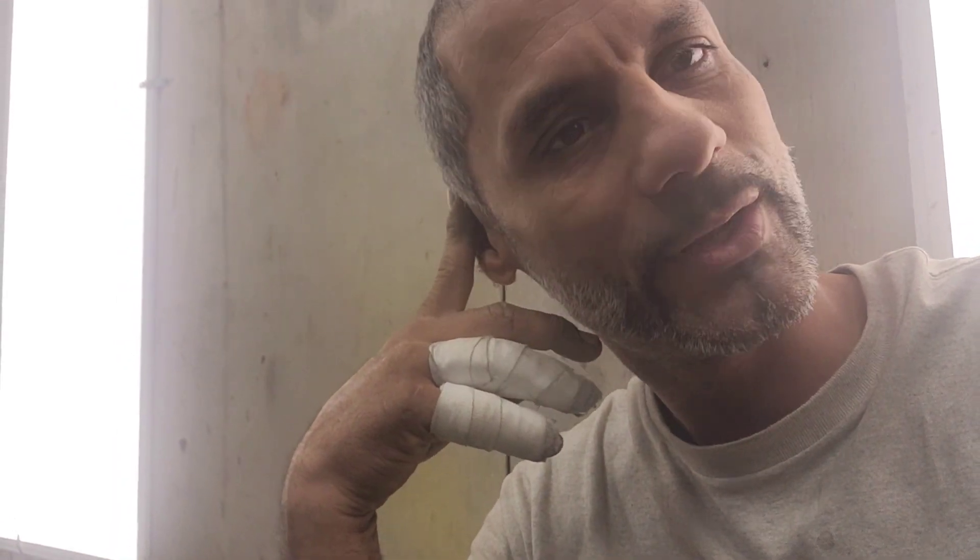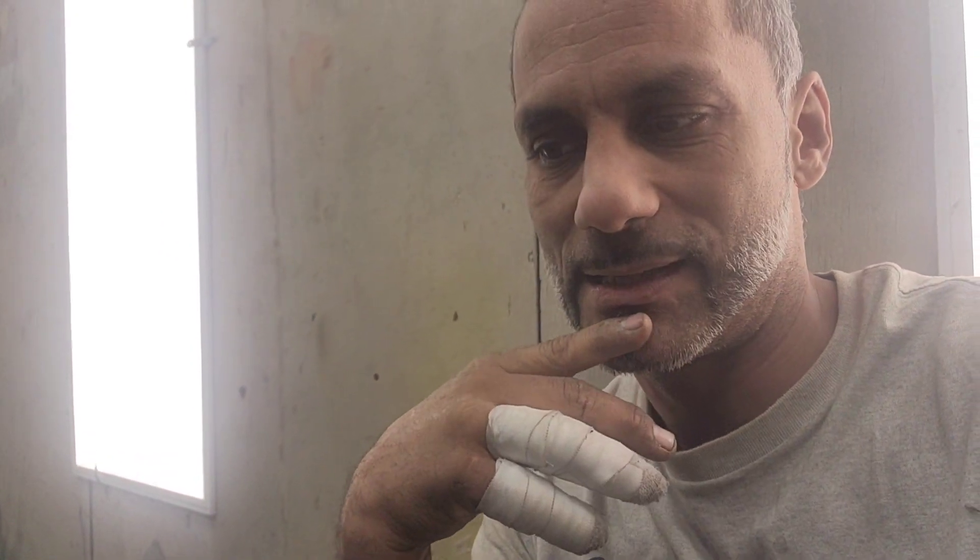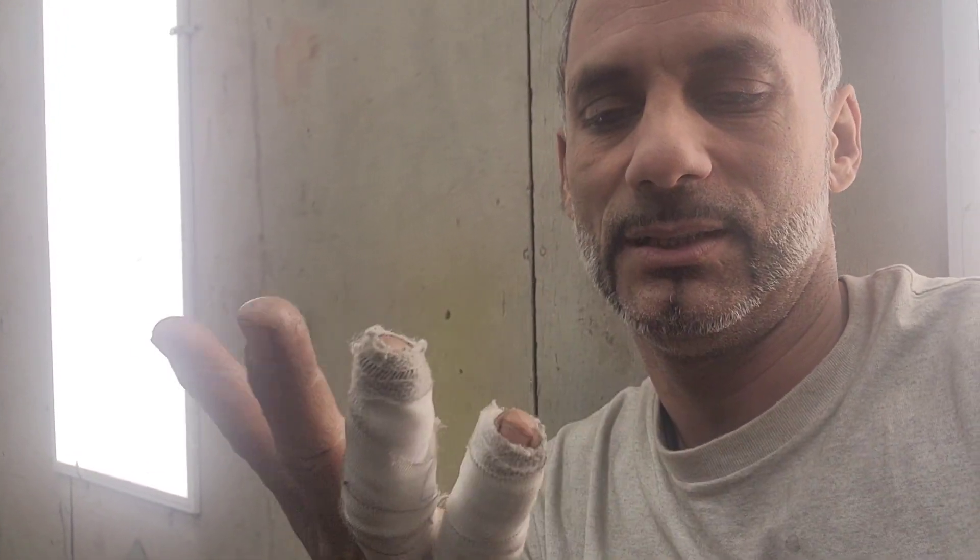Almost a week ago — actually this Tuesday, because today's Saturday — I got in a little accident and cut my fingers to the bone. It's not that bad, honestly it didn't even hurt.